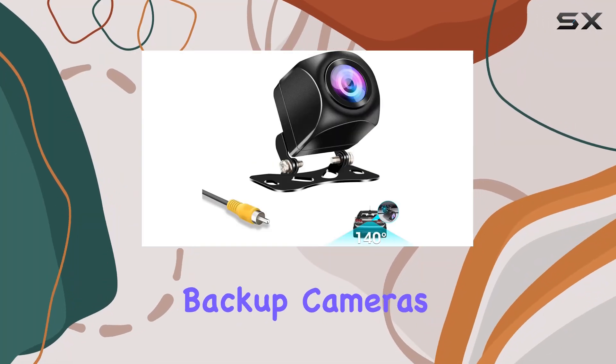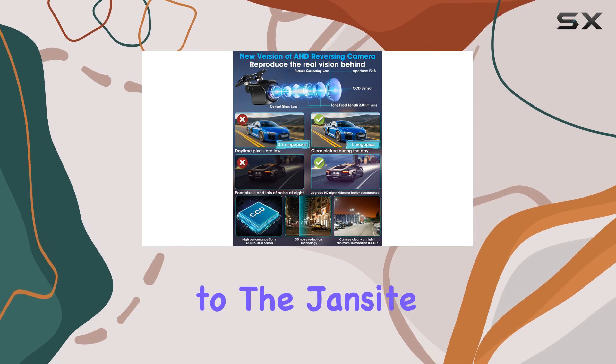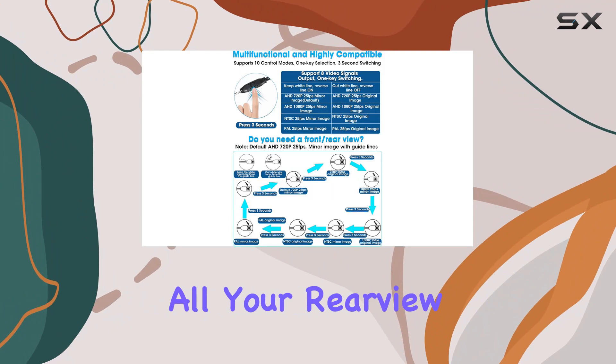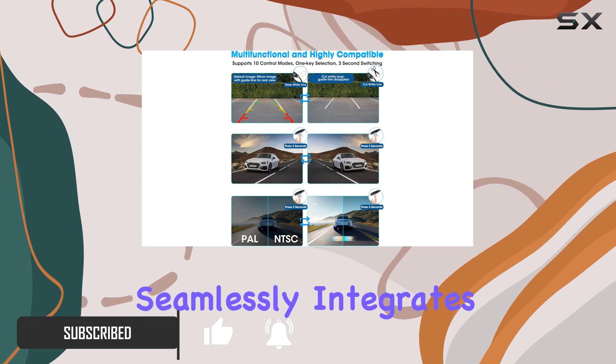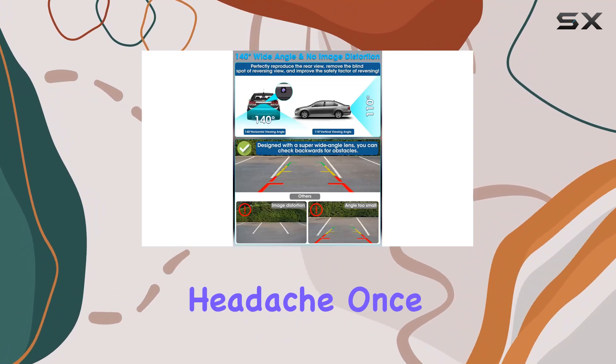Are you tired of dealing with backup cameras that just won't sync up with your vehicle system? Say hello to the Jansight HD 1080p backup camera — the ultimate solution to all your rearview needs. With its innovative design boasting eight image signal modes, this camera seamlessly integrates with almost any head unit on the market, eliminating the compatibility headache once and for all.